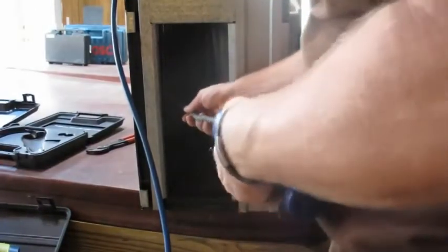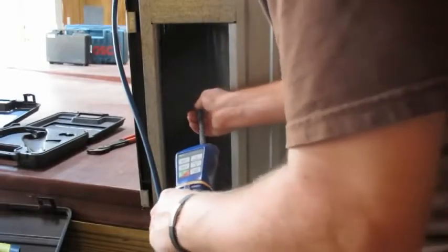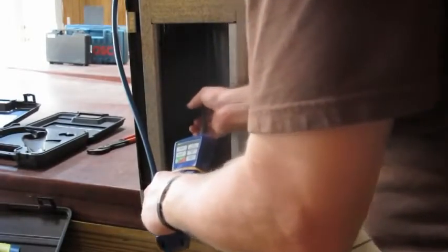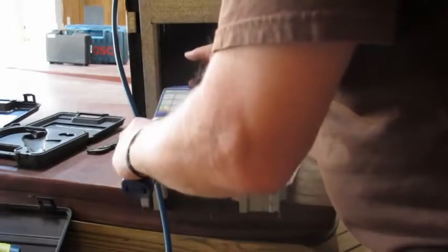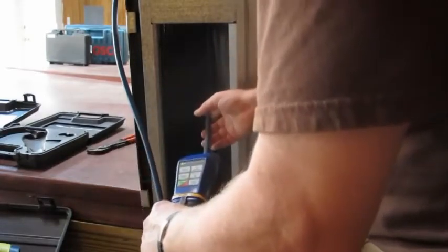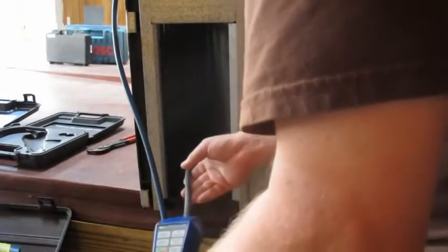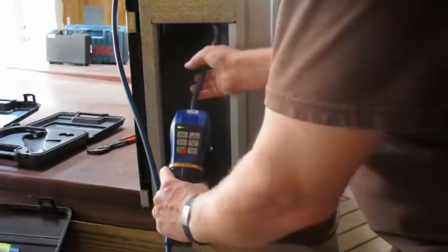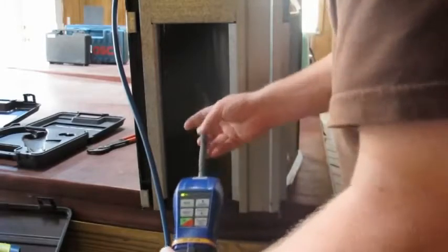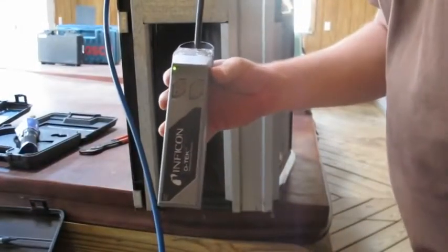Next we're going to use the TIFF. This one is supposed to be awesome. The TIFF is not picking up anything — I'm not familiar with this model. That's the TIFF; it's not picking up anything.